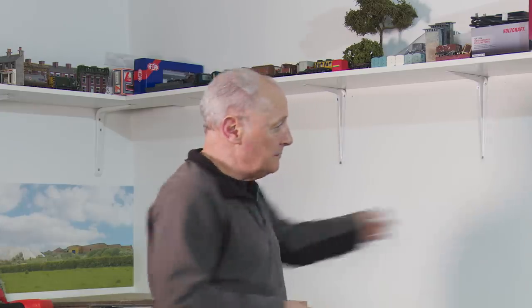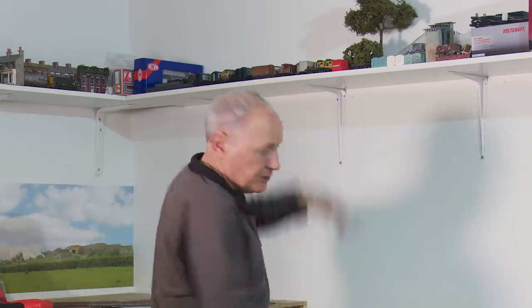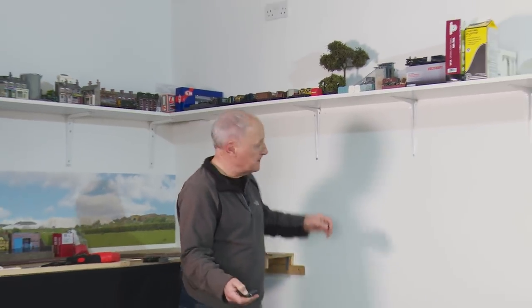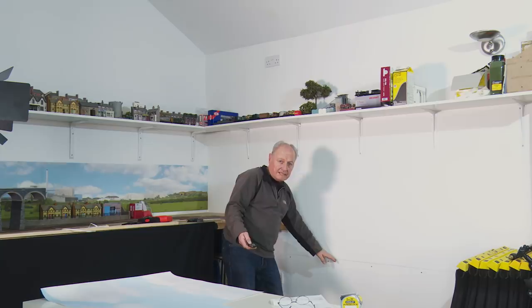So what I asked him to do was to produce a back scene that was 120 inches — 10 foot long — across the background. It will come in two pieces and 48 inches high. As it happens, I've done the back scene and cut it down, and what I need is 27 inches high to go from here, the top of the back scene, to there, which is the top of the baton.